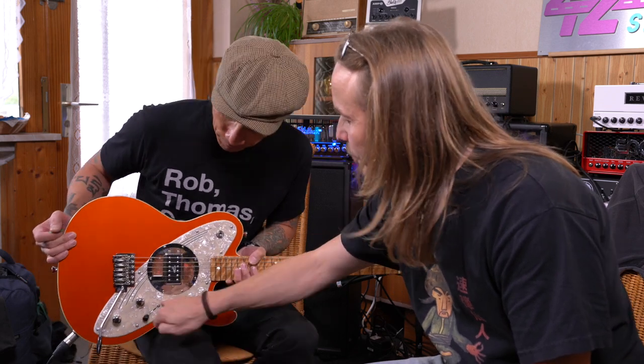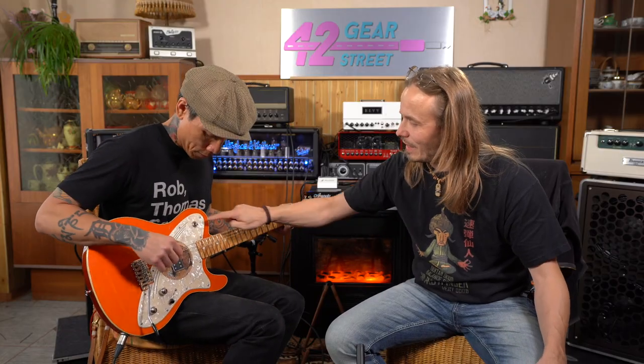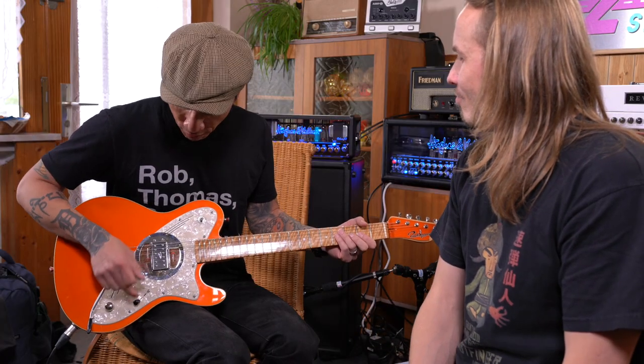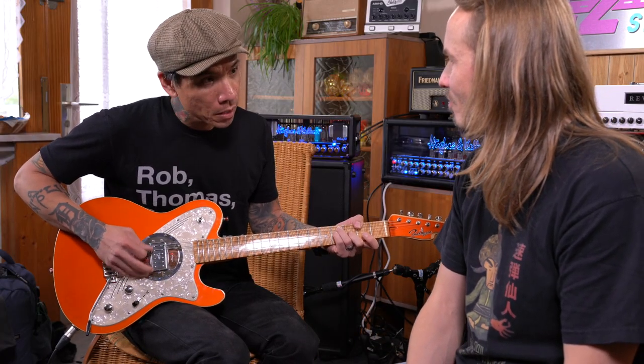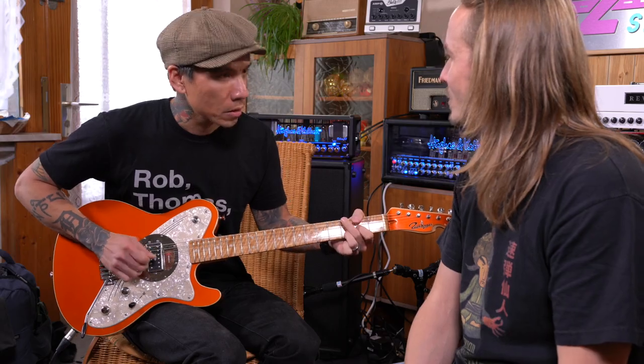Even though it has just one pickup, there are switches. You have a volume and a tone, and then three different voicings you can try. Down here in the first position it's very much what you'd expect from a pickup — very PAF humbucker-like in terms of its spectrum. And we also have a six decibel boost for solos.